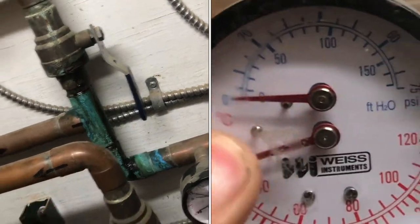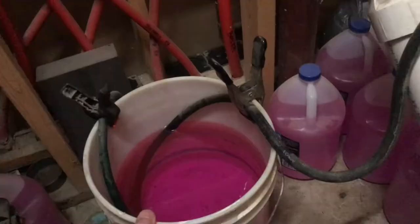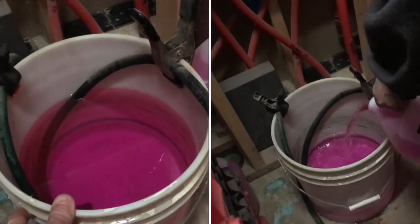We have a leak in the boiler system. You can see here that there's zero pressure. We're going to be adding clean propylene glycol into the system.